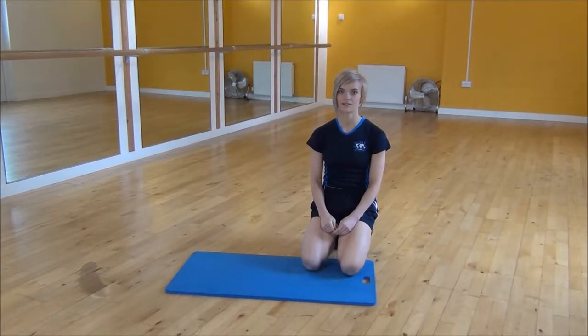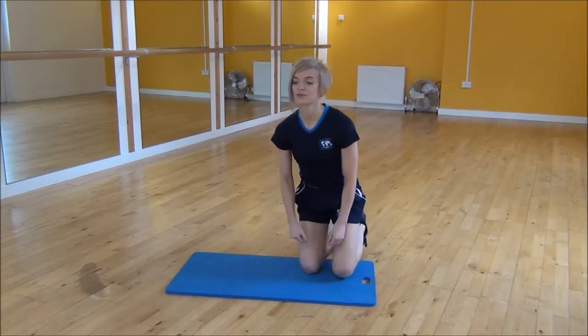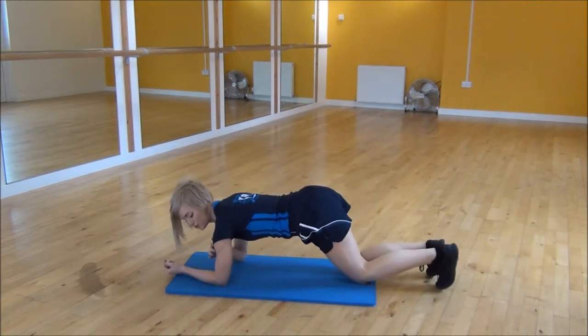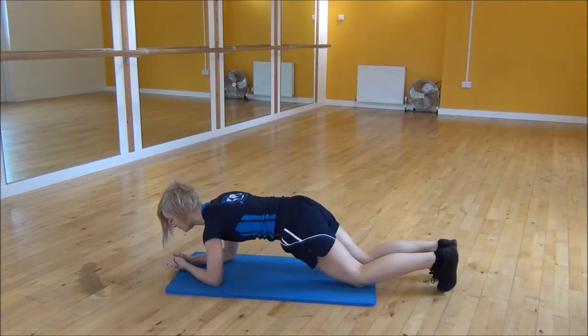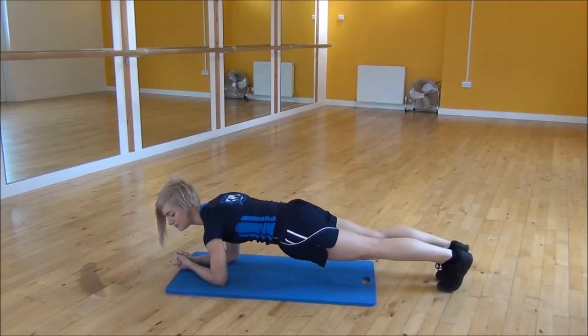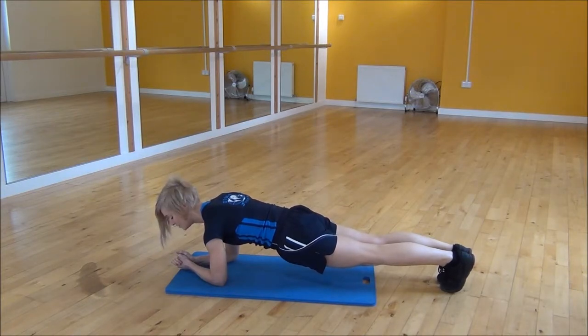Okay everyone, the next exercise today is the Plank Jack. To do this, we're going to go into a plank position, making sure that your shoulders are over your elbows, pull your core up towards your chest, and then you're going to lift your elbows off of the floor so you're on your feet. From there you're going to keep your core nice and tight.